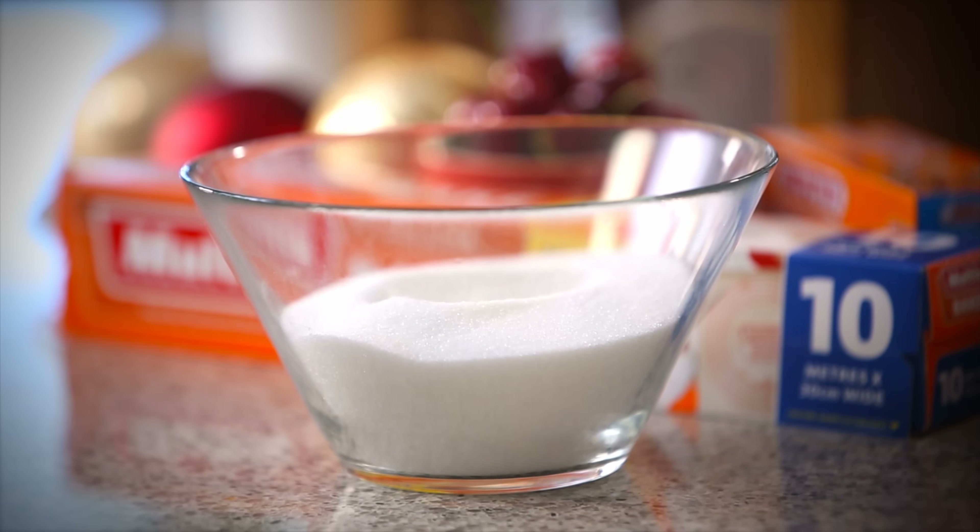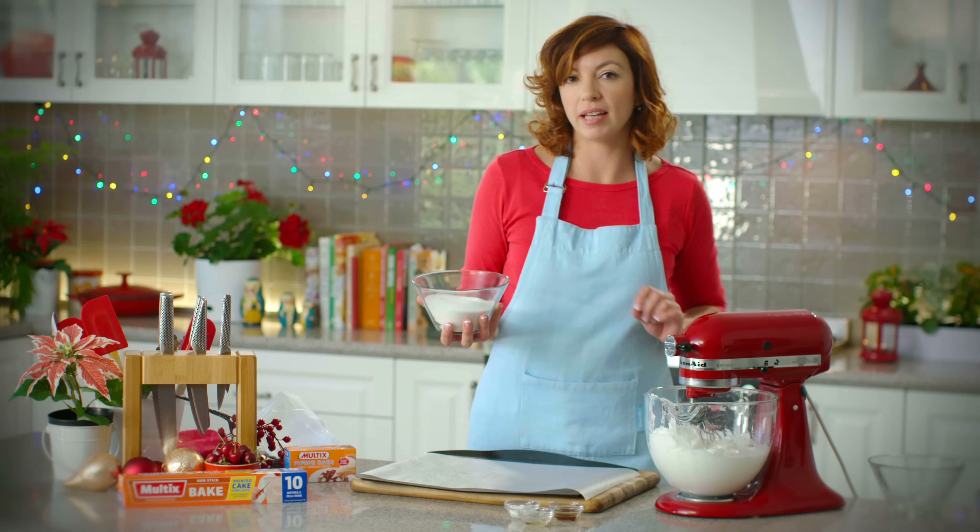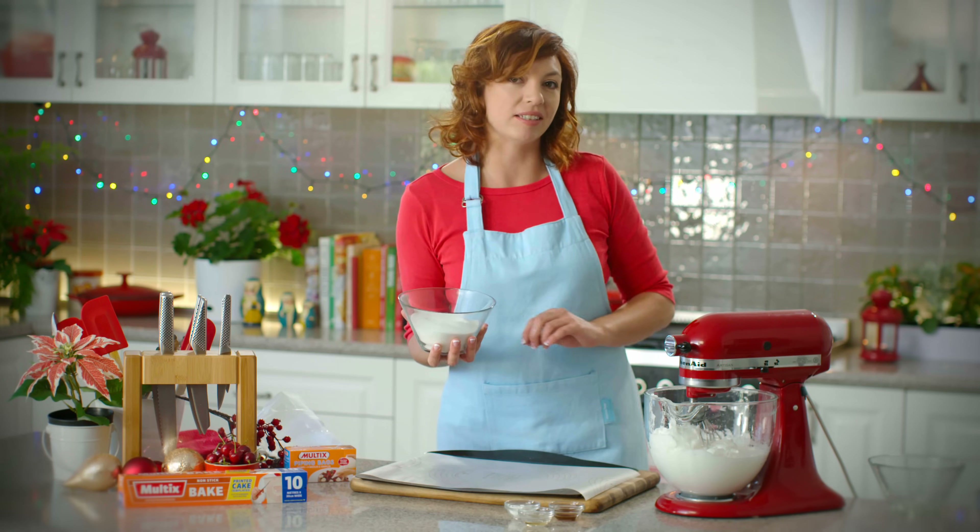Now to this I'm just going to gradually add some caster sugar, about a tablespoon or two at a time, just until it's nicely dissolved.